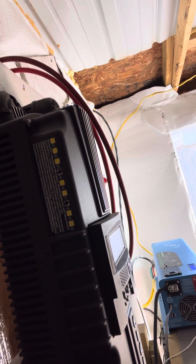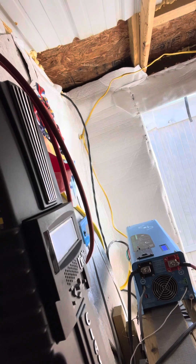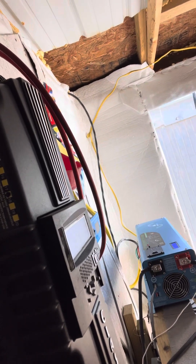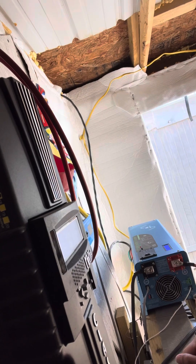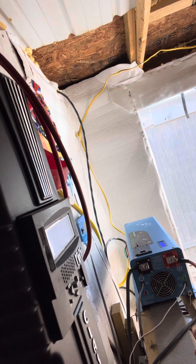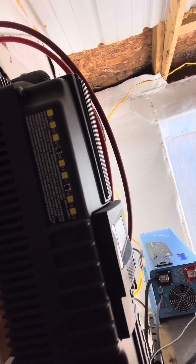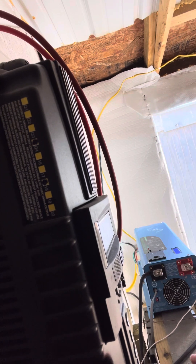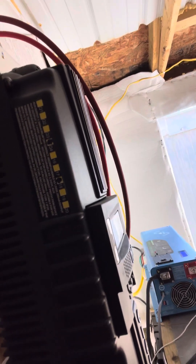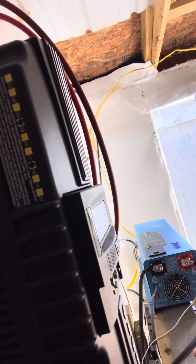Whether you're running a 12-volt, 24-volt, or 48-volt system, you can still use the same Midnight Classic charge controller. Your inverter is the only component that needs to match your battery voltage — a 48-volt system requires a 48-volt inverter, a 24-volt system requires a 24-volt inverter. But if we were to switch to a 24-volt system, we could use this charge controller just the same. It can also be run in parallel with another identical unit if your system is really large.